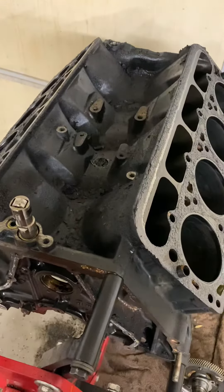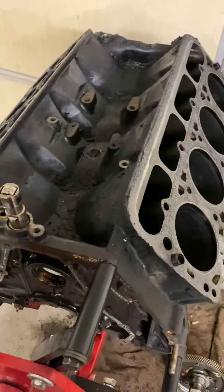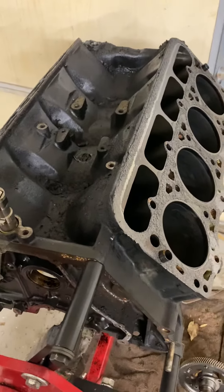Here is the 7.3. I wasn't originally going to tear it down, but after finding...